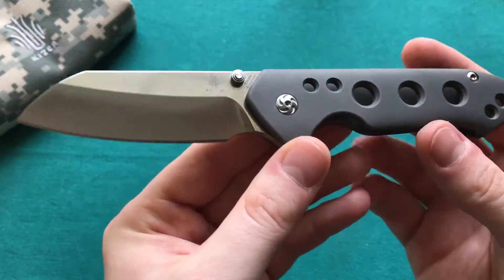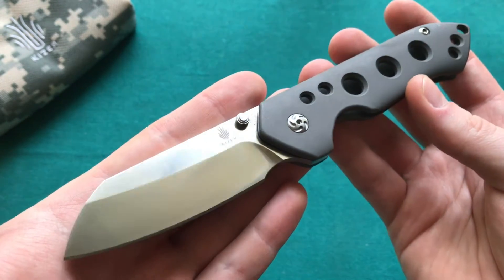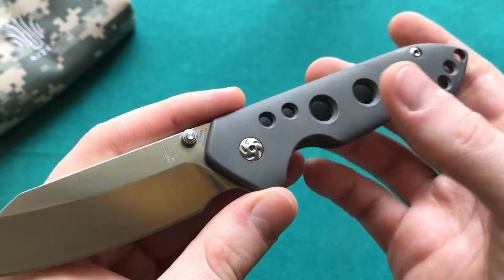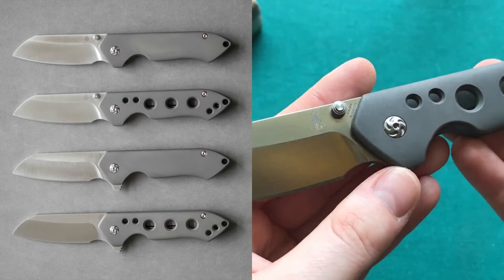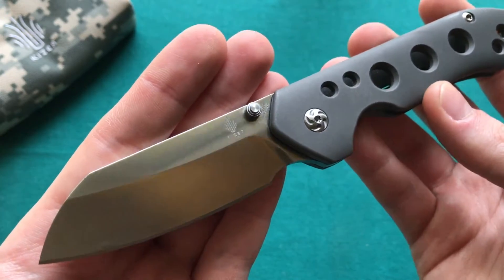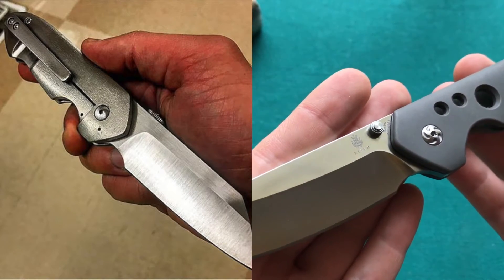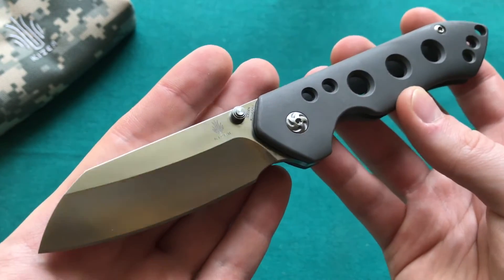Hi, this is Steady from Switzerland with another knife review. Today we're going to take a look at a quite new model from Kaiser Knives — the GURU, a really interesting new model from Kaiser in collaboration with custom knife maker Matt Degnan. This knife is based on Matt Degnan's MC model, which was dedicated to his mentor Matt Cucciara. Because Cucciara was his knife guru, this knife is called the GURU.